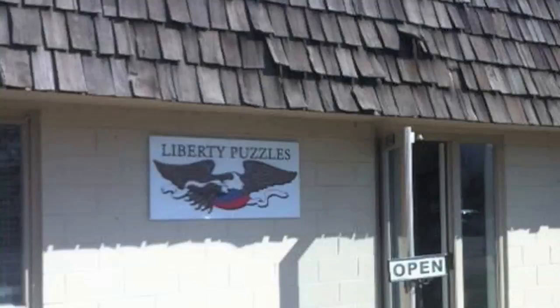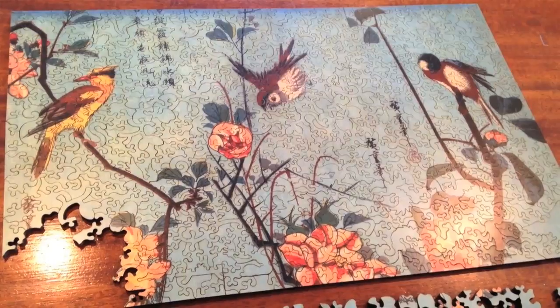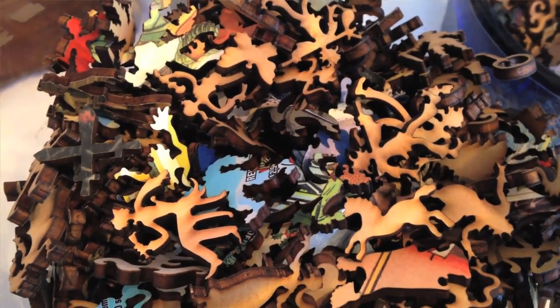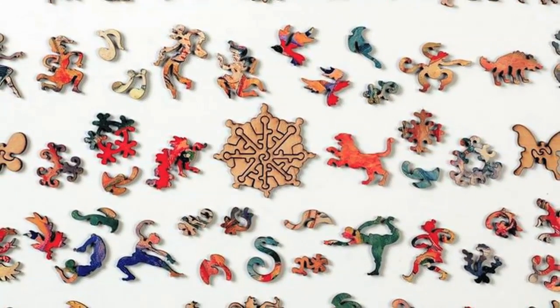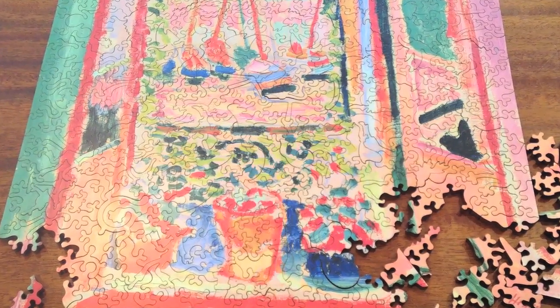Liberty Puzzles are essentially a throwback product to the way jigsaw puzzles used to be made before there were cardboard stamped die-cut puzzles. Our cut patterns flow all over the place and they have special whimsy pieces within as well — little pieces of art within the art. We generally theme all of those whimsy pieces to the puzzle image. A Japanese print, for example, might have pieces of samurai warriors and Japanese garden fixtures. The quality is very high so they're fun to work with.